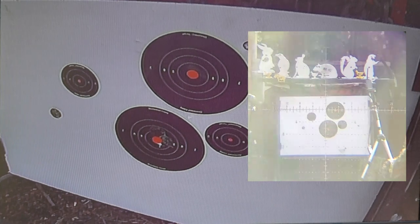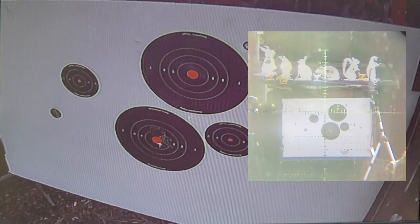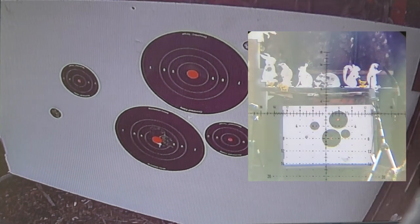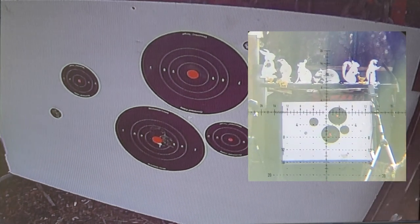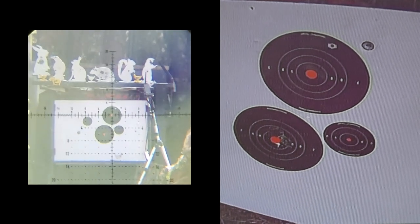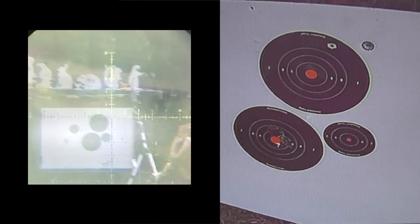That's pretty good scope cam for a hundred yards — a little blurry, but the scope came off, so I have no idea where we're gonna hit. I didn't even look through the scope and I saw where I hit. Oh, that's so cool — I love this thing already. I'm gonna go over a little bit. Yeah, let's do a group.